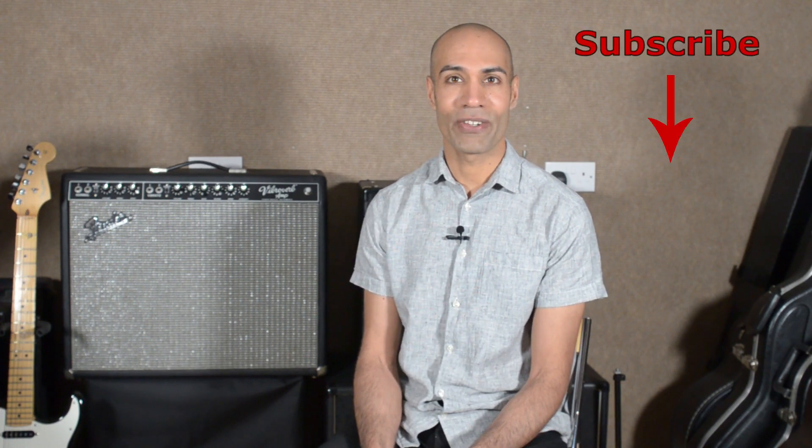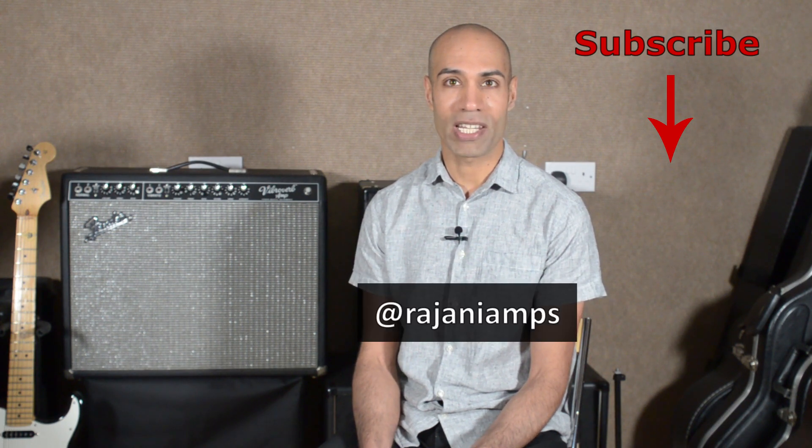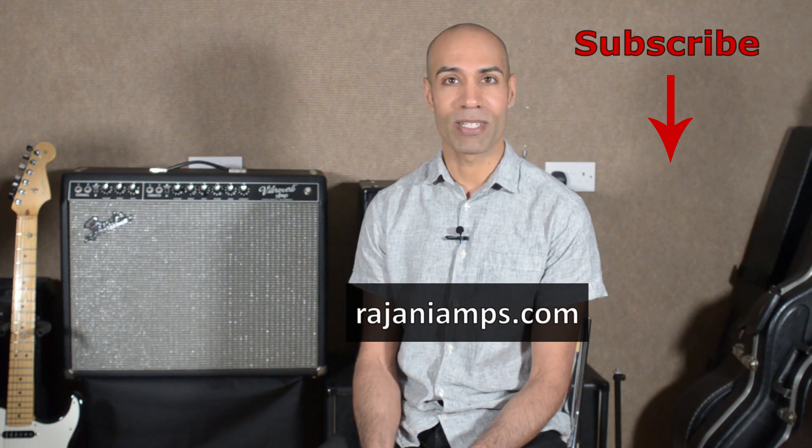I hope you enjoyed this video. If you did, please give it a thumbs up. Check me out on Instagram at Rajani Amps and online at RajaniAmps.com. Please subscribe to the YouTube channel if you want to see more videos like this, and I hope to see you next time.